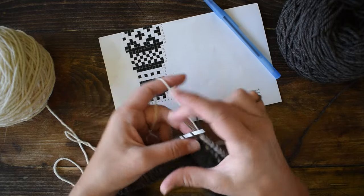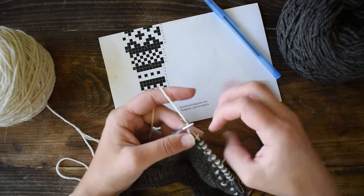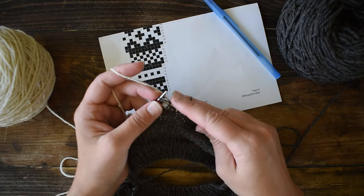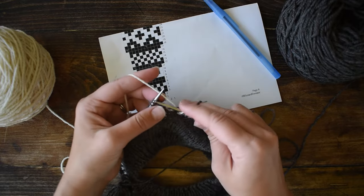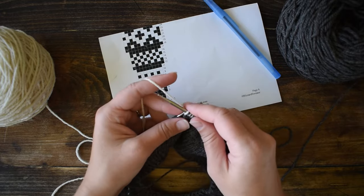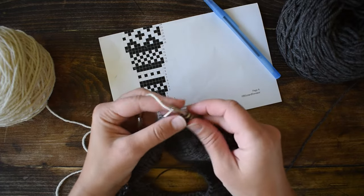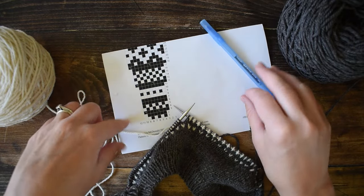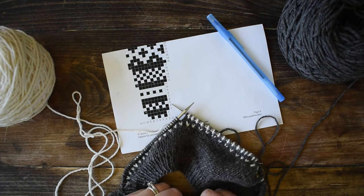If you mess up color work and knit the wrong color and don't want to rip it out, just put a removable stitch marker on that stitch. When you're all done, come back and work one duplicate stitch over that wrong-colored stitch and nobody will ever know. I'm going to knit until I'm up to where the floats are longer, so I can show you how to manage a longer float.